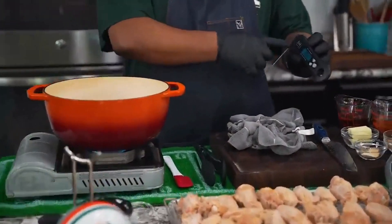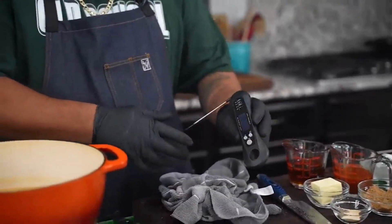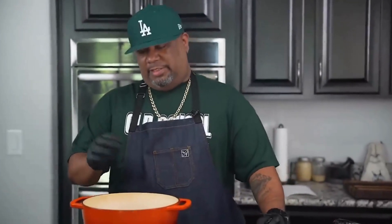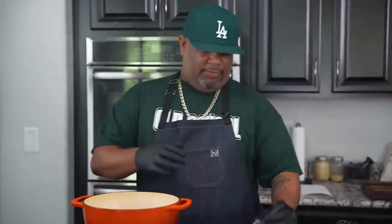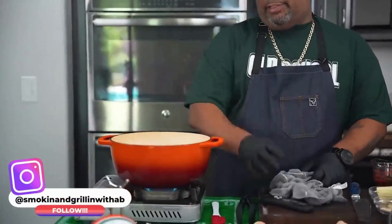You should always have yourself a meat thermometer. My grandma would probably pop my hands for using this, but this is how I teach people who are new to frying — my grandmama just knew when it was right, she didn't need to check. But for everybody who's new and wants great results: 375 degrees. I was actually at 386, which is fine.